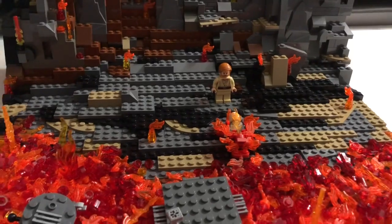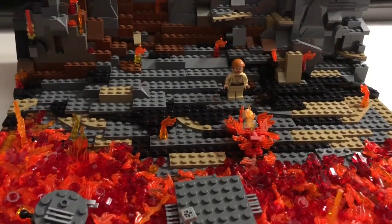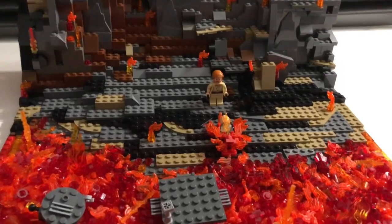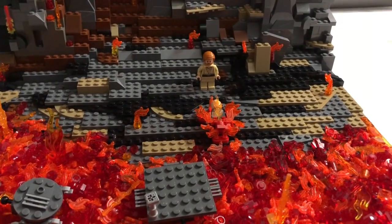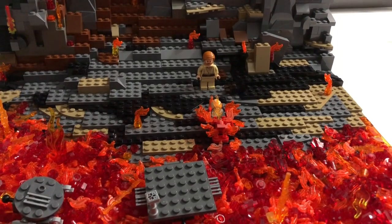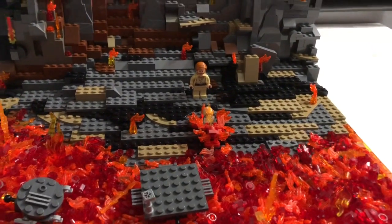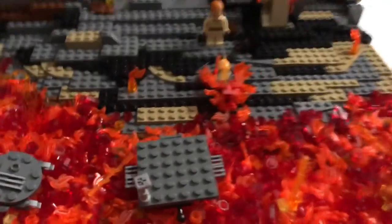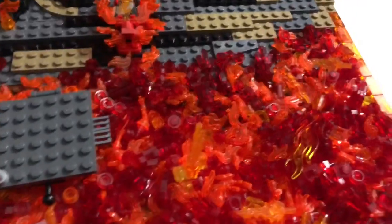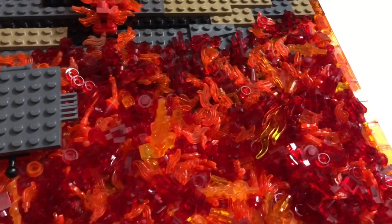Here it is — the mock highlight of all of these: Mustafar. As you can see, we definitely pulled off the color scheme. We've got the grays, the browns, the dark tan, the black, and it all comes together to form a really nice rocky structure.